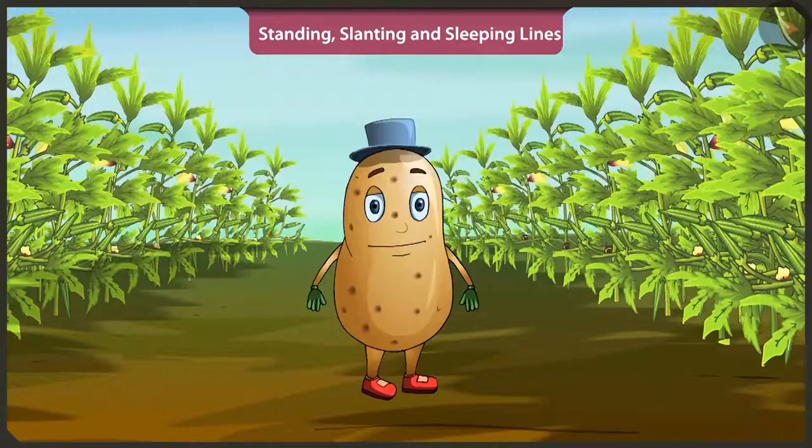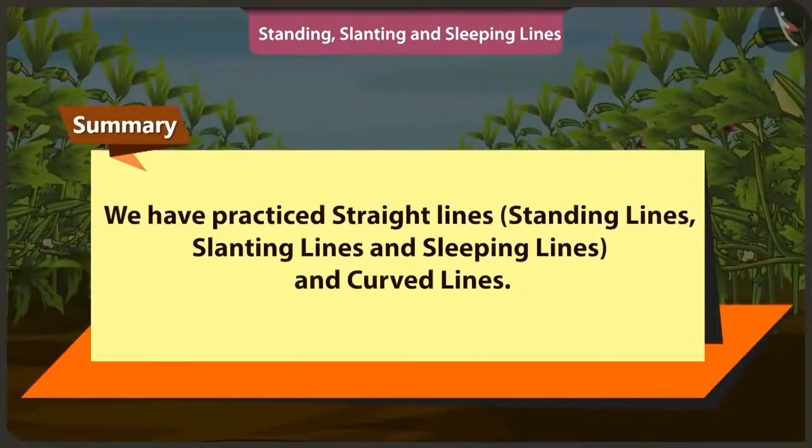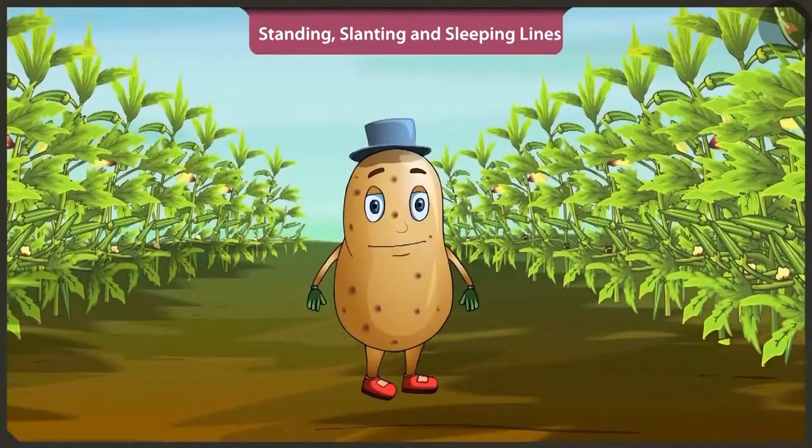Children, today in this video we practiced straight lines like standing lines, slanting lines, sleeping lines. We also learned curved lines in this video. In the next video, we will practice making more interesting objects.